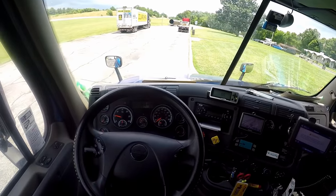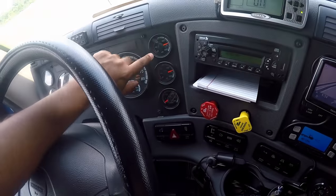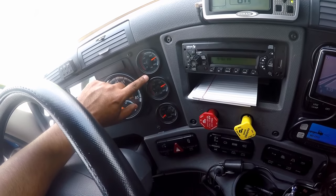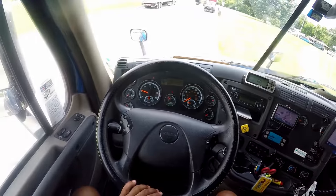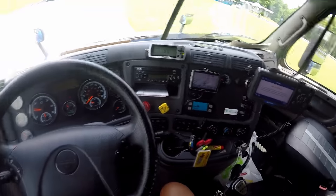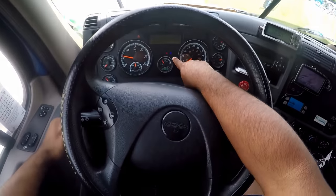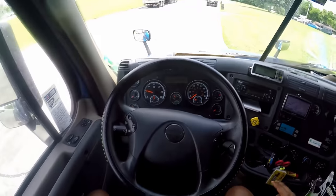Then talk about the air gauges — both the primary and the secondary. The air pressure should build to governor cut, which is between 120 and 125 PSI. After that, do the indicator lights and point to them: left turn signal, right turn signal, high beams, and four-ways.